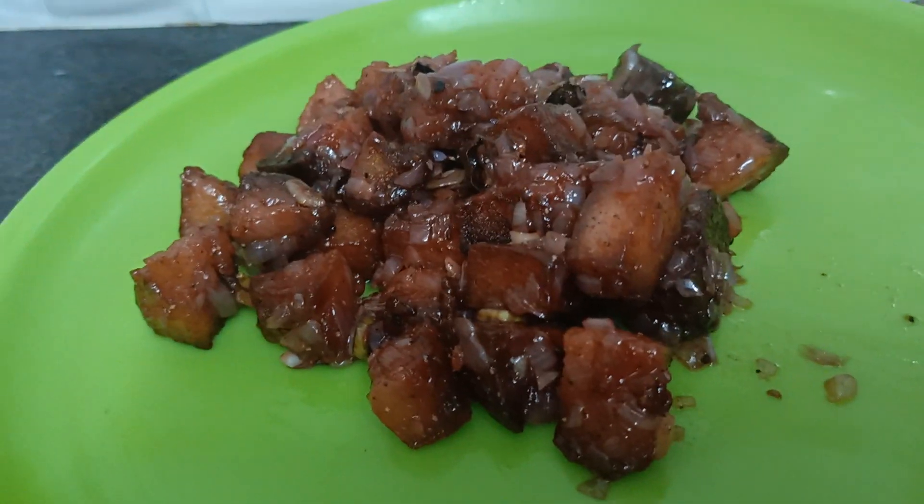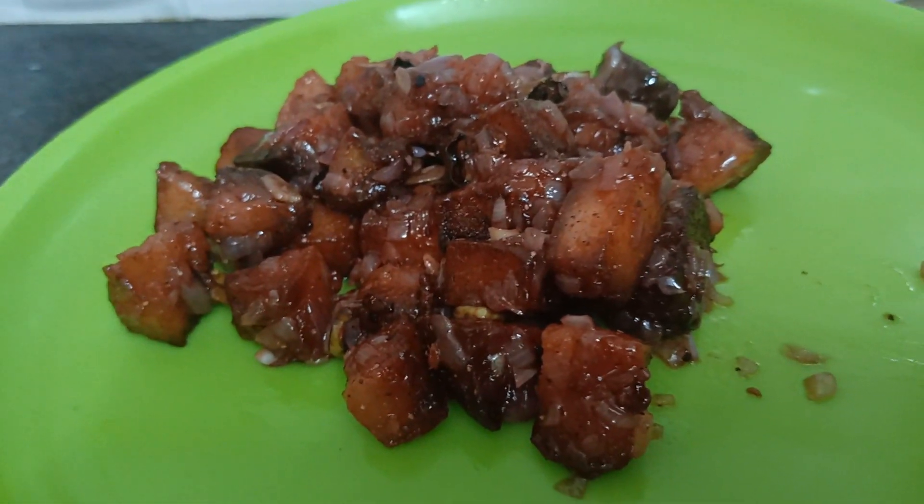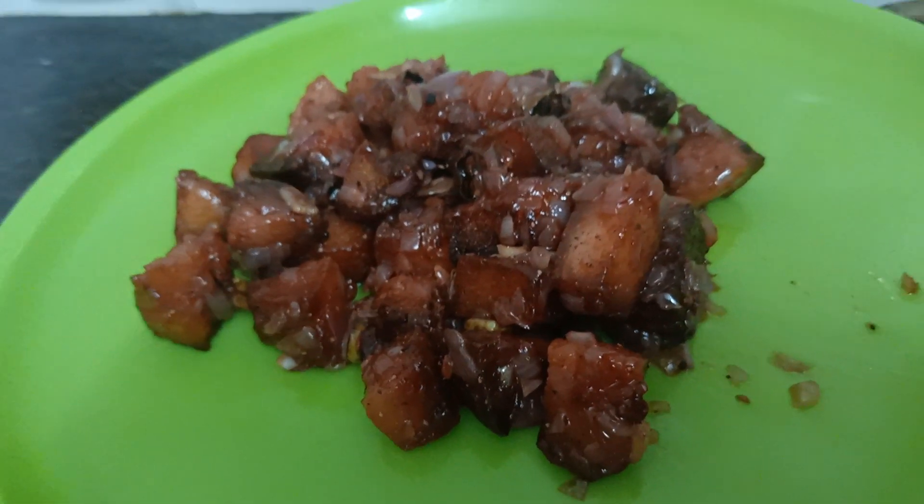It's ready — the chili. It's a good taste. Let's use it for dinner. If you like this, subscribe to our channel. Please like, share and comment. Thanks for watching.